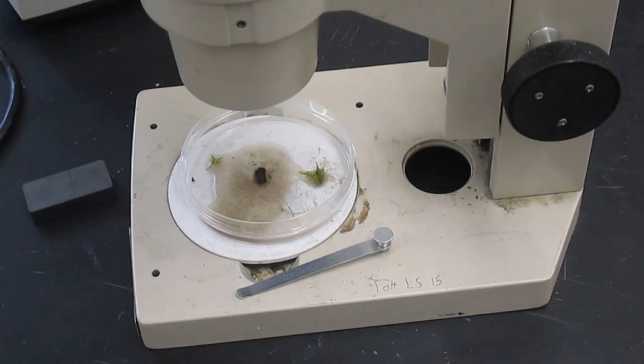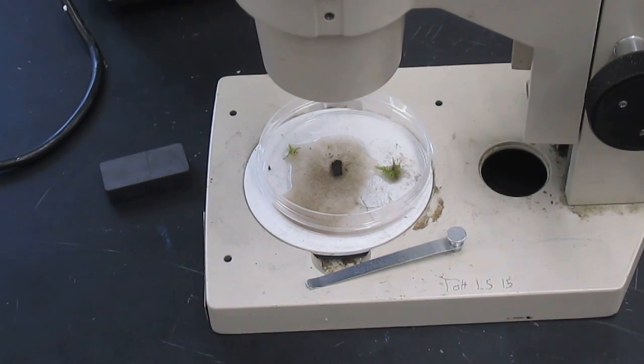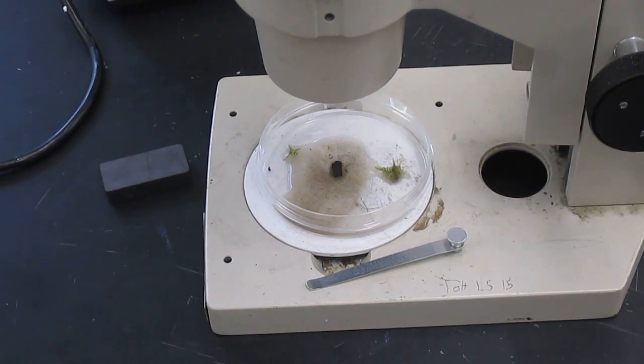Look for little creatures that can move. Tardigrades have eight legs. You'll also see little slug-like things called rotifers, and you'll probably also see some clear worms called nematodes. Good luck!